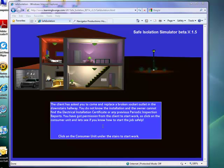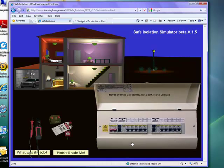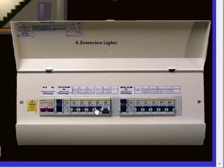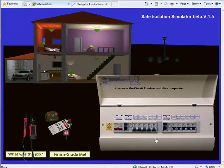To start on the job I just need to click the consumer unit under the stairs like so. Now, this is a sandpit environment and that means you can mess around in any way you want to. So for example, I can go through and switch off all of the circuit breakers, RCDs, and main switch, and basically the house will correspond. If I turn back on the RCDs and turn back on these circuit breakers, everything responds accordingly.